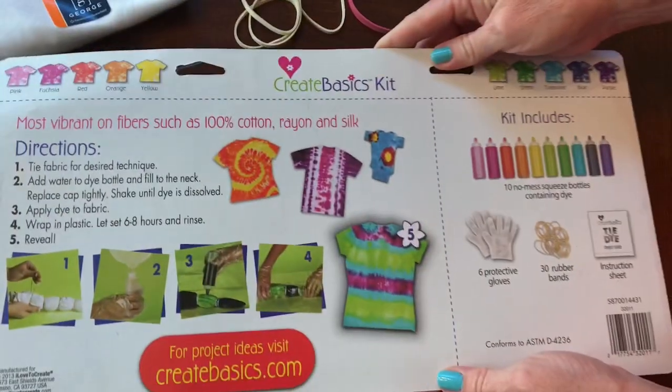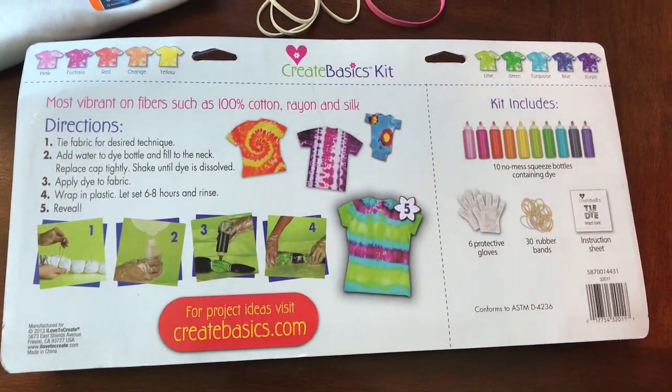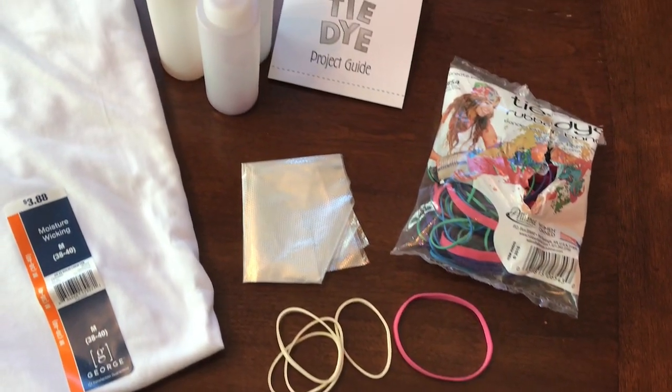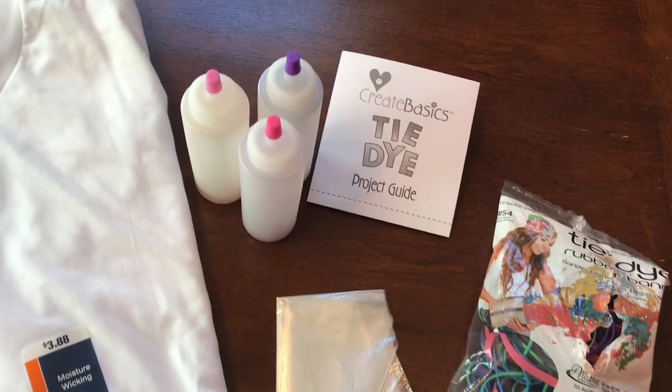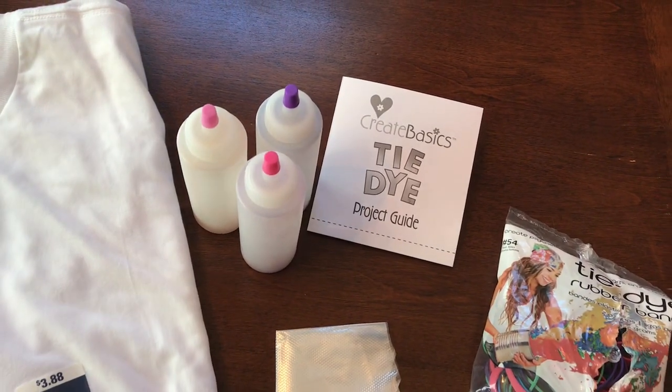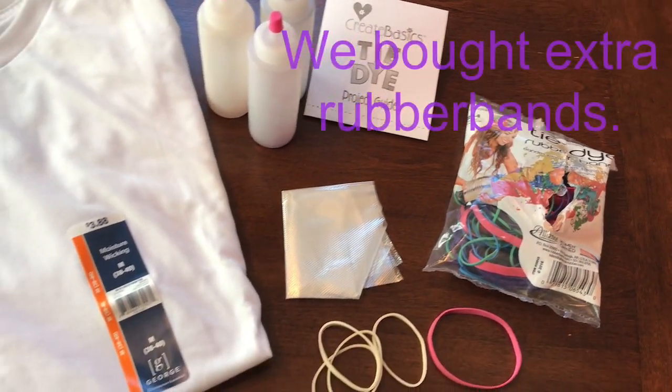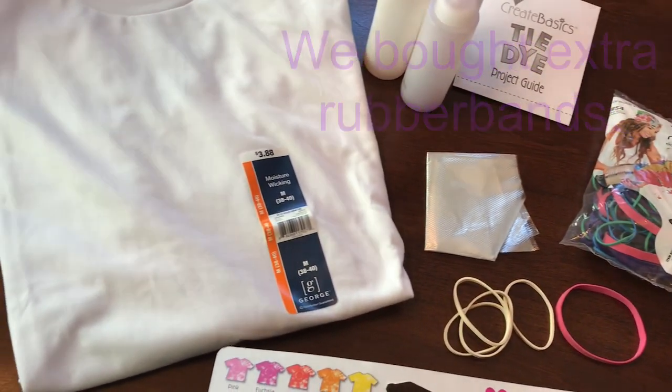It comes with 10 different colors. We also picked up a trial size kit that was around $4, and it came with a lighter shade of pink, a hot pink, and a purple. We also picked up some t-shirts in the men's section for $3.88, and this will be our first time tie-dyeing.